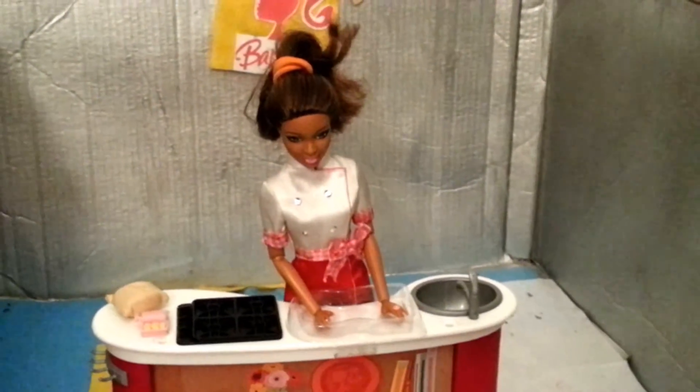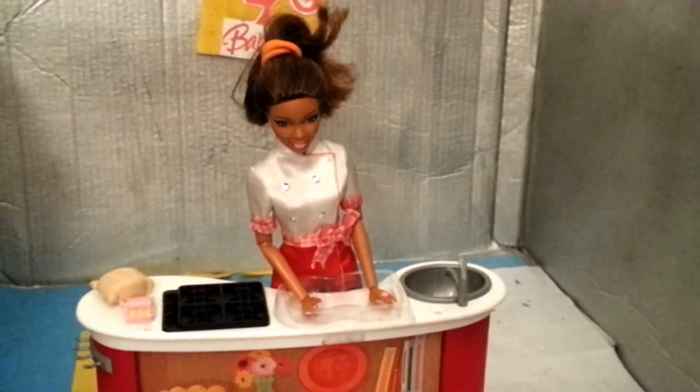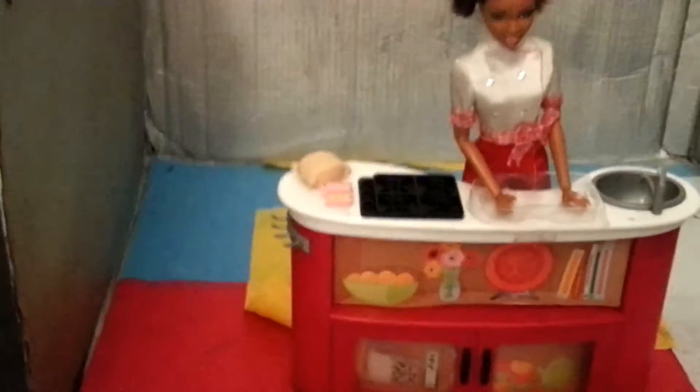Hey guys, today I'm on the cooking channel again. Today we're going to learn how to make some bread and fish.